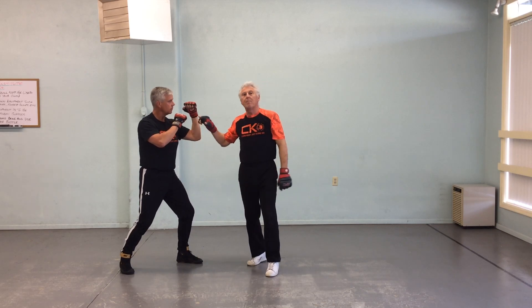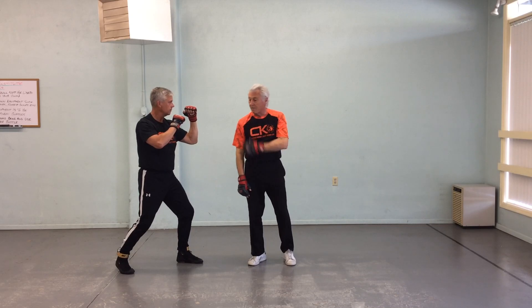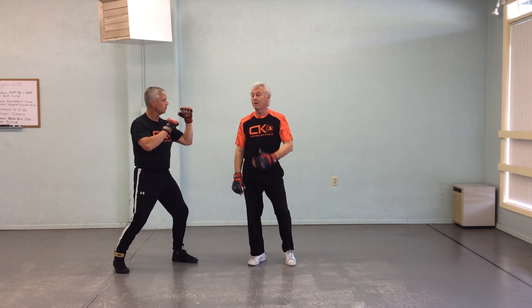This does not always have to be a punch. In a self-defense context, maybe they're trying to come in to grab — grab the shoulder to hit you, or do something worse, like stab. Maybe they just want to grab.